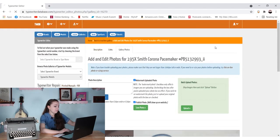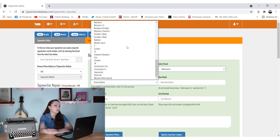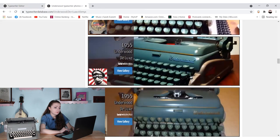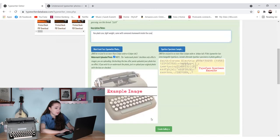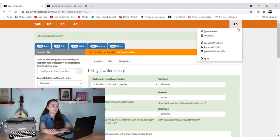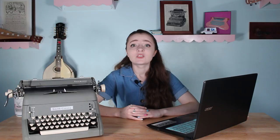Let's add my Underwood to this. I own this one. I don't know what to call her — she's a Deluxe, but she's Golden Touch. It's a Deluxe. Description: has plaid case. Then we're going to upload my typewriter front-facing photo. Not too shabby. Let's go to my typewriter galleries — and there they are, they're so cute!